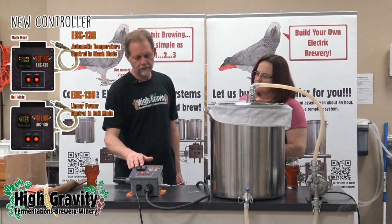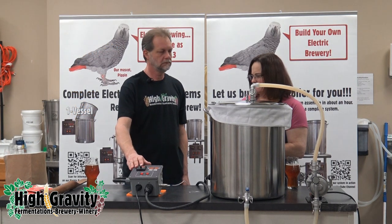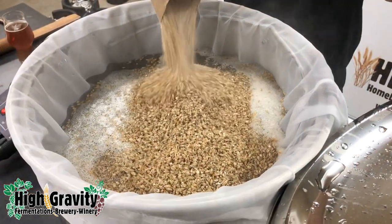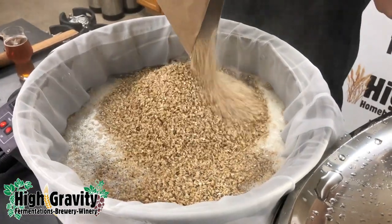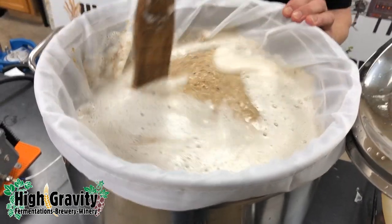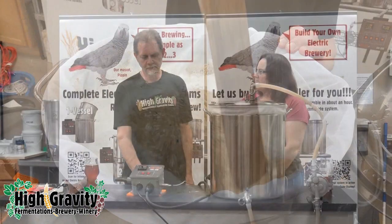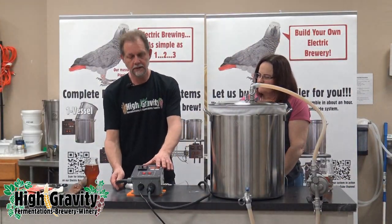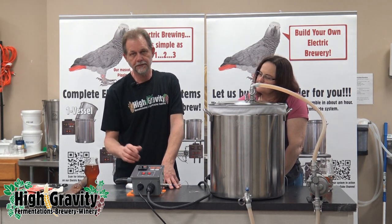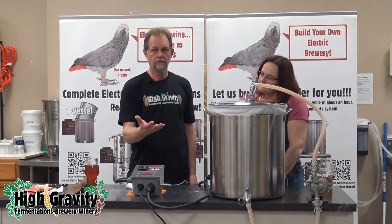We've got the water sitting here at 152 degrees and we're going to go ahead and dough in. We're doing a 10-gallon batch today. I'm going to make sure we don't have any dry dough balls. We just doughed in, the temperature has reached the set point of 152, and we get a little beep that tells us that. The pump's running, the heat's running — it's going to maintain that temperature for your one-hour mash.